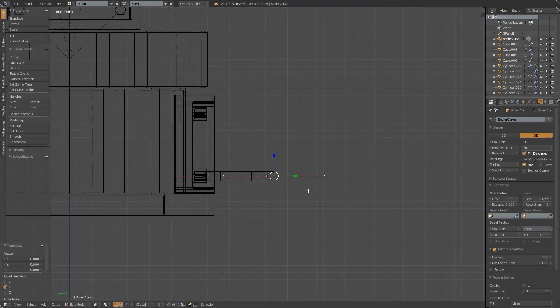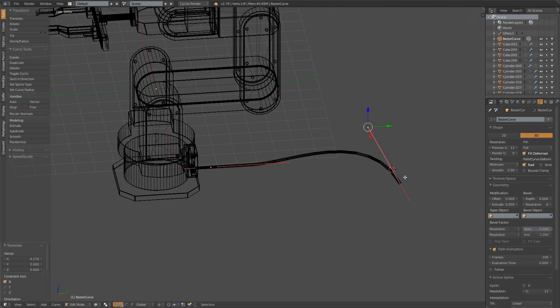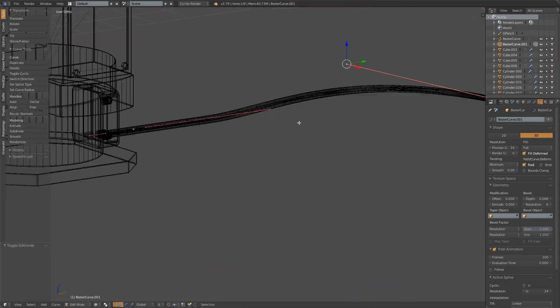I add some wires for the ports on the back of the base just to demonstrate the feeds. Later on I will give these colored materials just to make it more interesting.